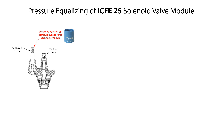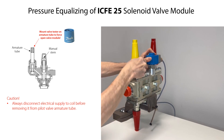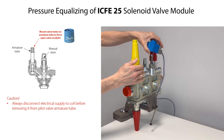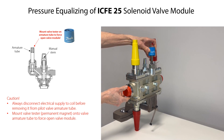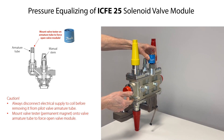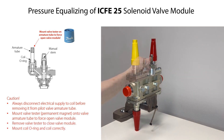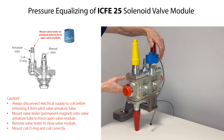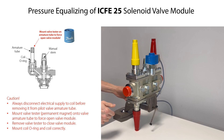To force open the ICF-E25 valve module with the valve tester: always disconnect the electrical supply to the coil before removal, then carefully twist the coil upwards with the screwdriver to loosen and remove it from the pilot valve armature tube. Mount the valve tester onto the armature tube — the valve is now open to be pressure equalized. After pressure equalization, remove the valve tester from the pilot valve armature tube. Ensure that the coil O-ring is correctly located on the armature tube, then mount the coil onto the armature tube and carefully press on the coil by hand until it clicks in place. Finally, connect the electrical supply to the coil.